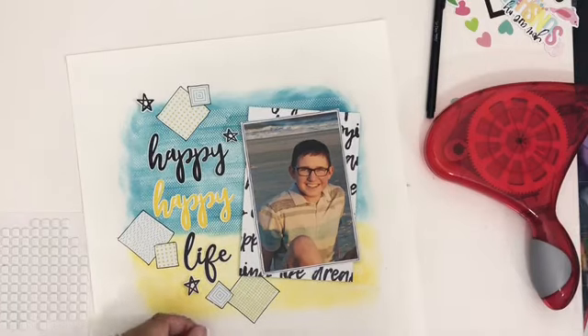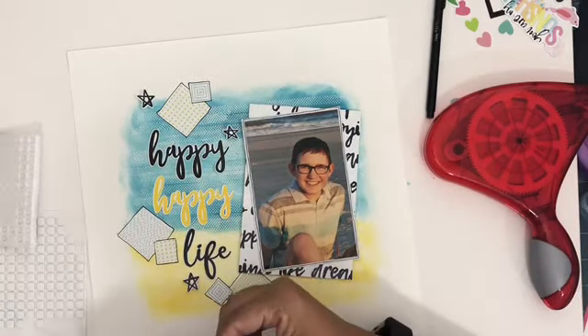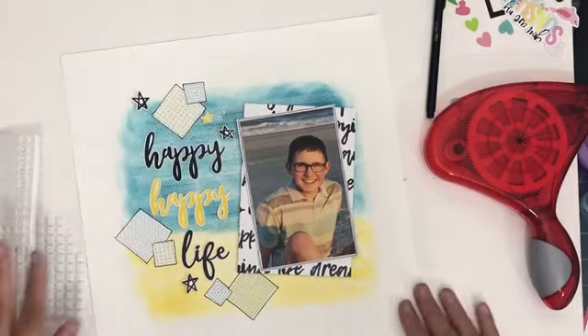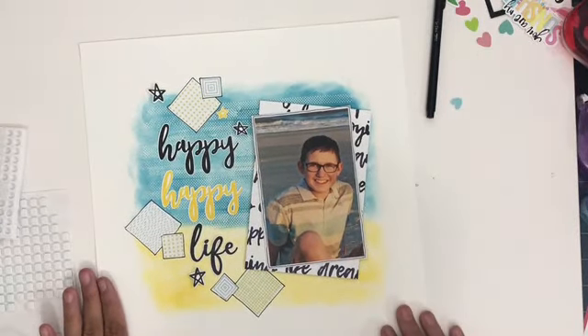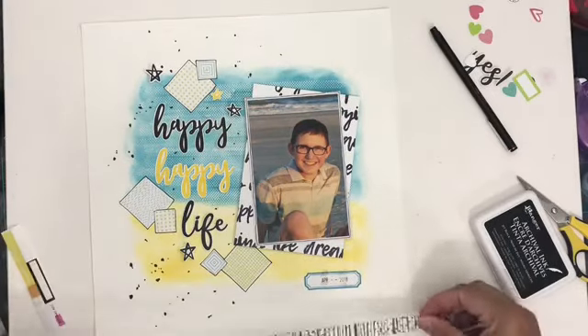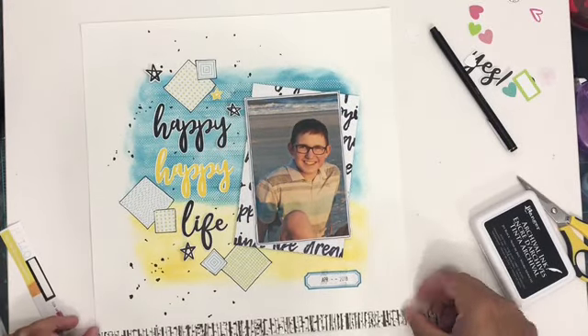Those squares and diamonds you're seeing, I cut out from a patterned paper that came in the page kit. That was just an easy way to add some extra embellishments and create more of that boy feel. I was able to pull out the exact colors that I wanted.